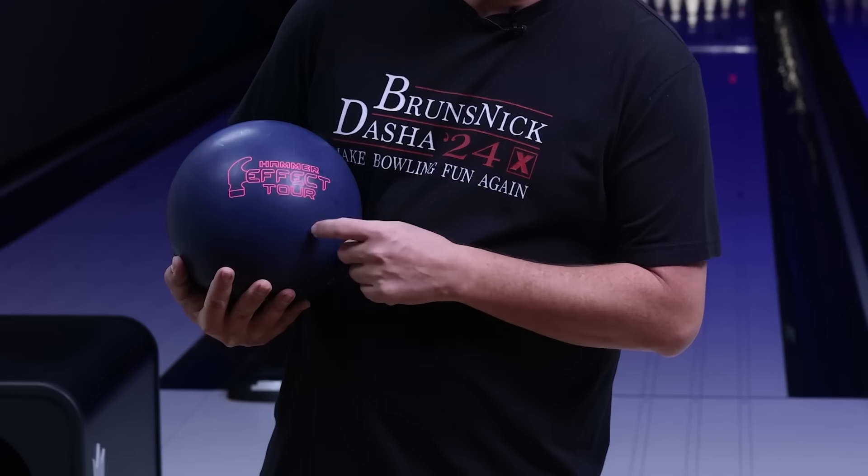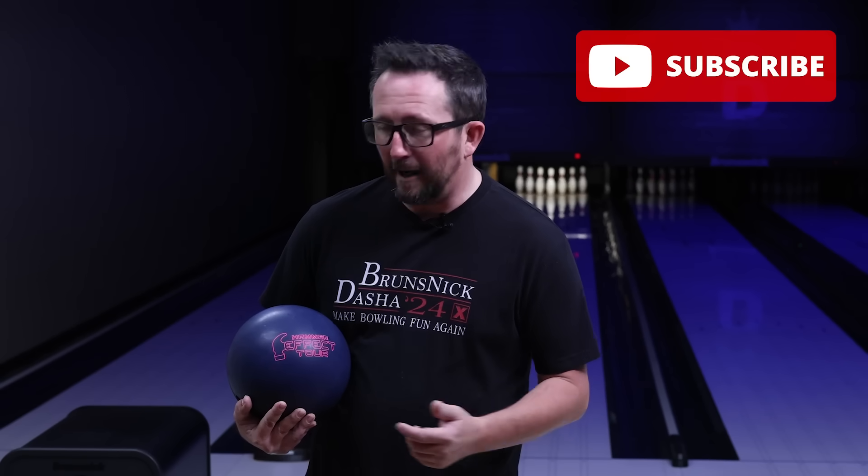The best ball of 2024 gets a tour version. What's up guys — Brunswick's back and it's time to introduce the Hammer Effect Tour. The Hammer Effect Tour has the Huntsman Tour core, which is lower differential for less flare and more control, and it's paired with the Tour V3 solid cover. I can't wait to see what this new ball does on the lanes with SPECTO running. Please subscribe to my channel if you haven't already. Now let's see what this new Hammer Effect Tour does out on the lanes.